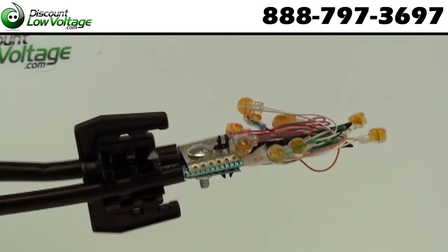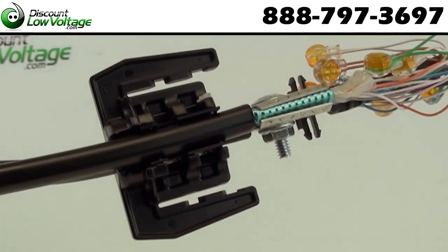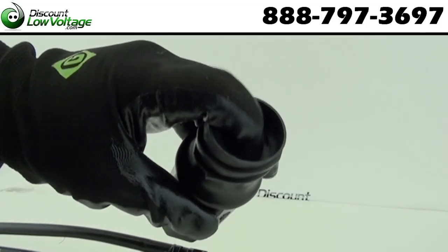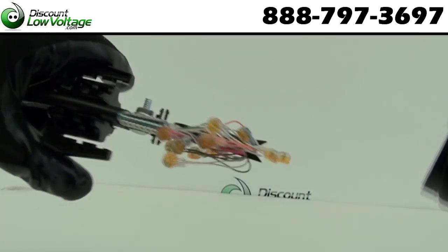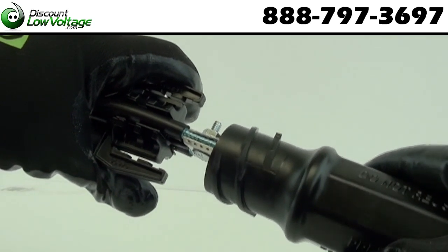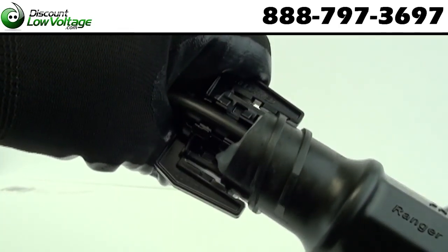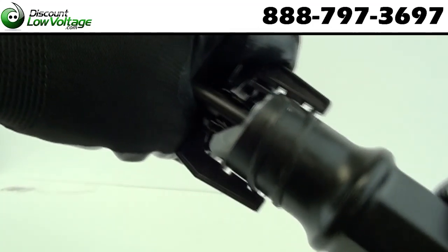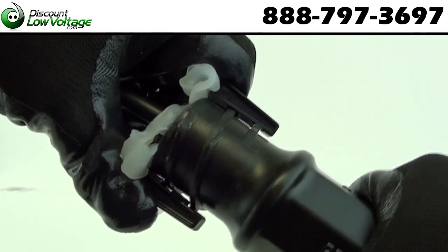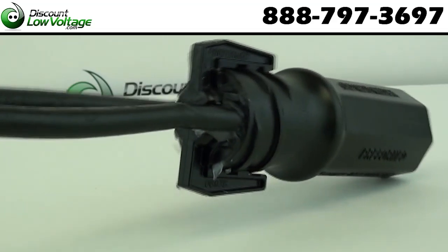Stagger your splices around the ram. Grab your filled closure and screw it on to the ram. Continue to screw the cap assembly until the cap has snapped over the anti-removable tabs. Tighten your cable with vinyl wrap at the bottom and you're done.